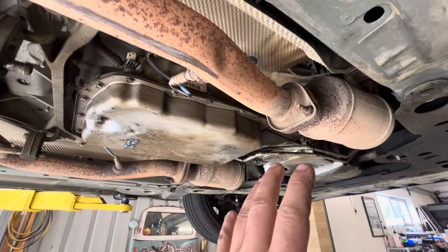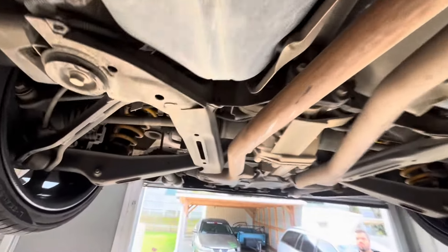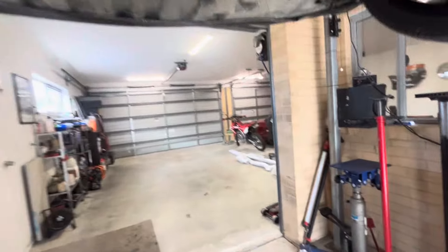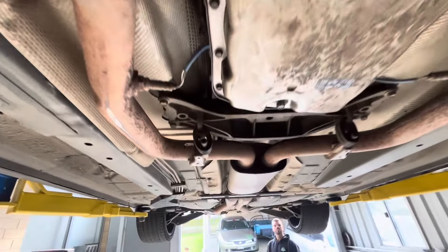So we're basically going to go through and remove this whole standard system. We've got to remove this brace as well to get the standard exhaust off. We'll get all this stuff out of the way, lay down on the floor, unpack the new system, and then do a bit of a side-by-side comparison. Let's just get into it.